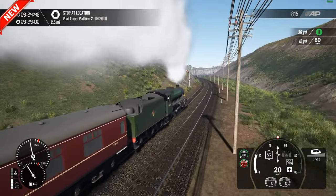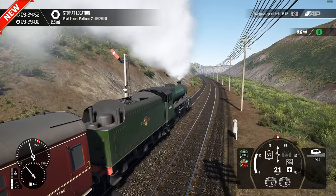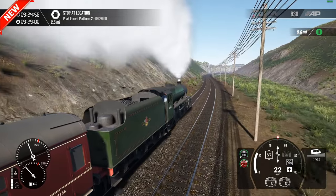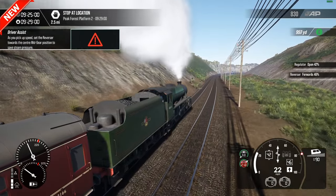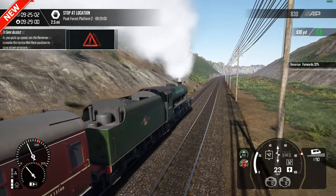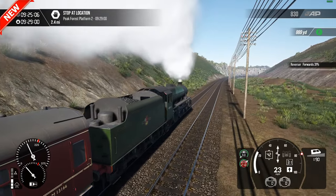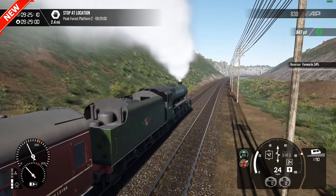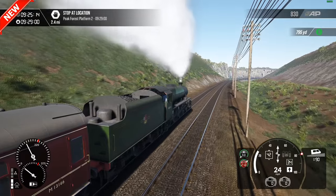All in all there are 110 services to drive, which feature a range of different tasks — whether it's express workings, semi-fast, or stoppers. There are some freight workings as well with the 8F, and shunting and banking for the 4F. There's a bit of something for everyone. There are also six scenarios, though I'm not sure if there are any training modules.